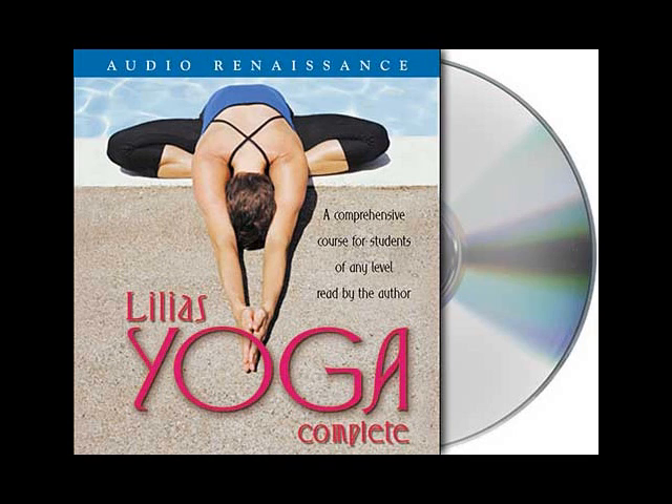Stand tall. Imagine that we face each other. Tadasana is a standing pose for awareness, balance and alignment. It is a transition pose that leads you into other postures.